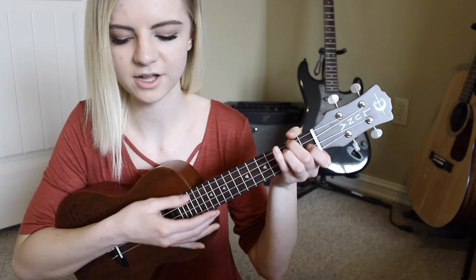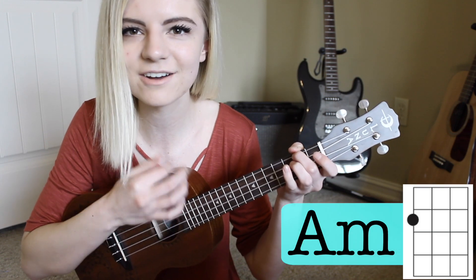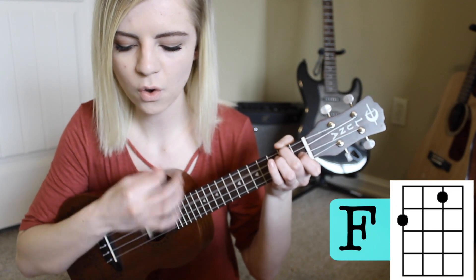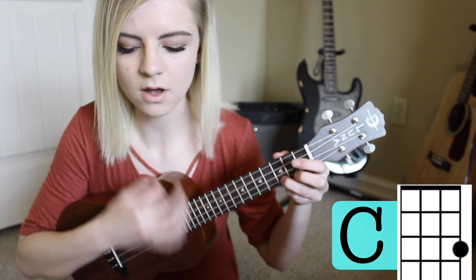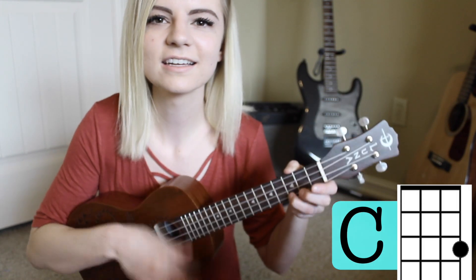The second part of the chorus has the progression F, G, C, A minor, and F. The strumming pattern is down, down, down, down, down, up. For that last F chord in the progression, you just strum it once and leave it open. Here's how the transition sounds from the first part of the chorus to the second part. [Plays] Set me free, I know my soul's freezing, hell's hot for good reason, so please take me.